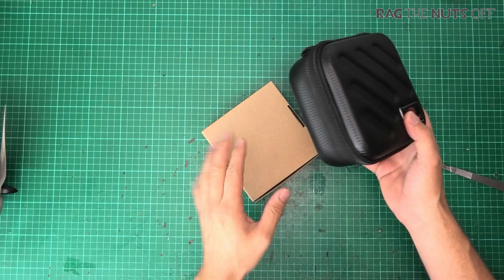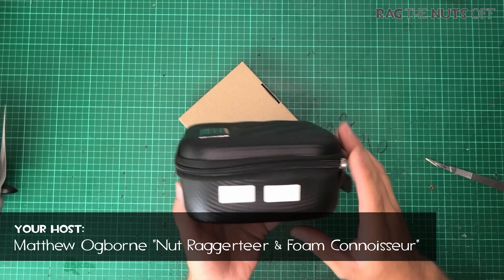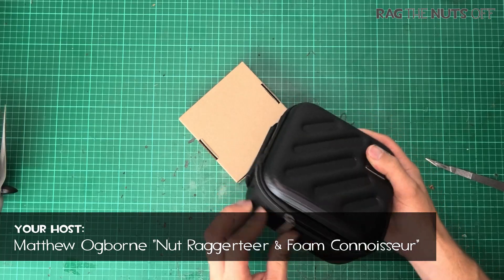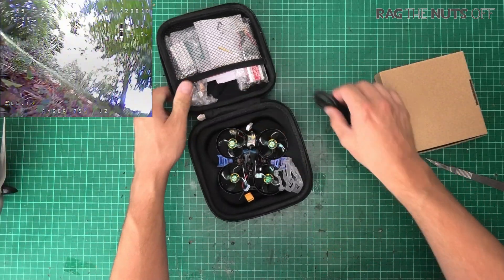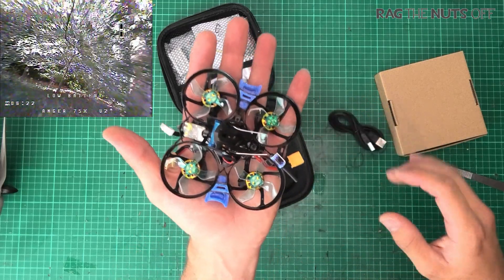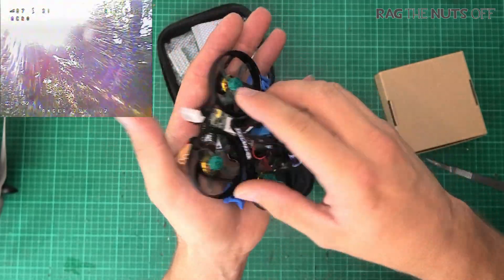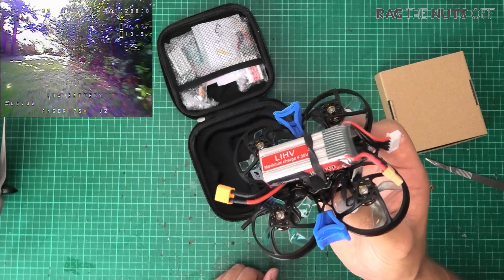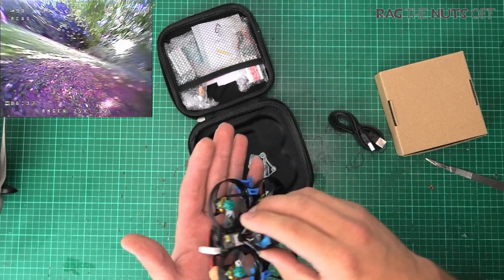I was going to do one of those snazzy intros and then we'd have everything lined out on the desk. But actually, I was genuinely surprised by what I found - it comes with its own little protective case. How cool is that? When I say angry wasp, look how small that is! It is a whoop on steroids - and that's 4S! This is going to be absolutely ape.